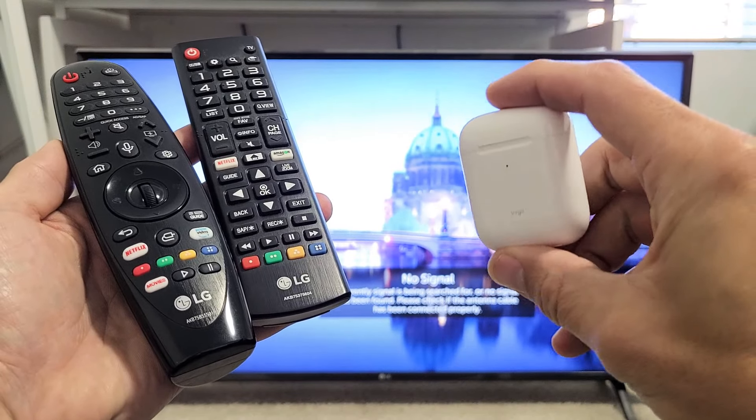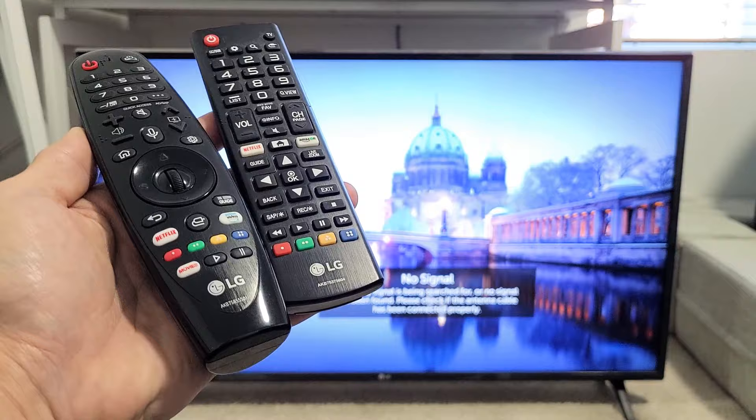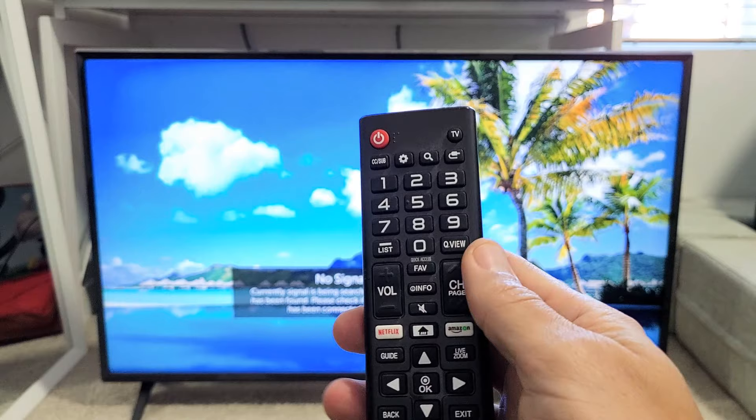I have a pair of AirPods here. I'm going to show you how to connect this to your LG TV. Very simple. First thing you got to do is just go to settings on your LG TV. You can go to the remote and click, look for the gear icon, the settings icon right there.